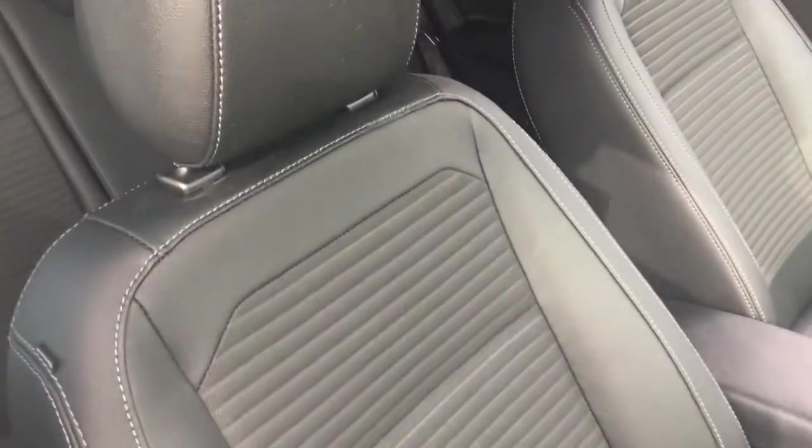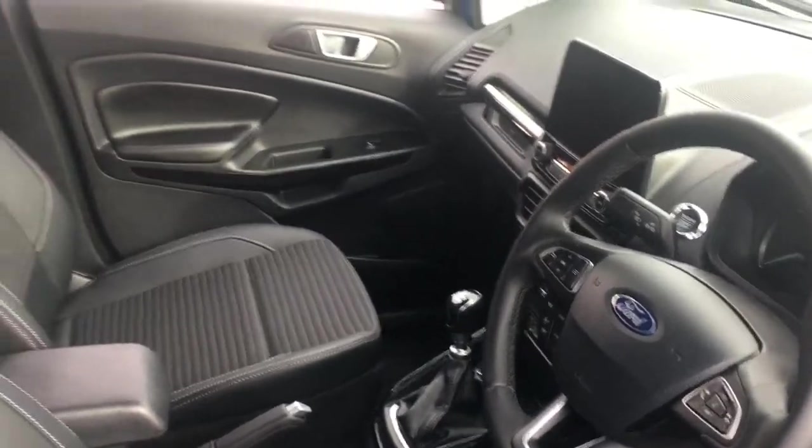Quick peek into the interior — got some really comfortable part leather upholstery and some great features to get onto a bit later on in the video. Now if I just take a seat in the back. The shape of the car lends itself to plenty of rear headroom, and that shows on the inside — my hair is nowhere near scraping against the top. I've got plenty of knee room as well. The seat in front is in my driving position and I'm about five foot ten, so you can fit adults in the back in plenty of comfort.